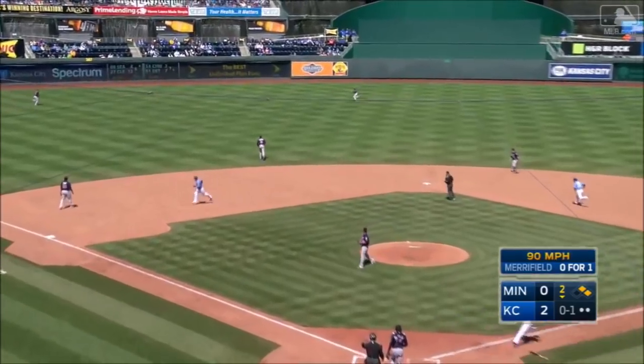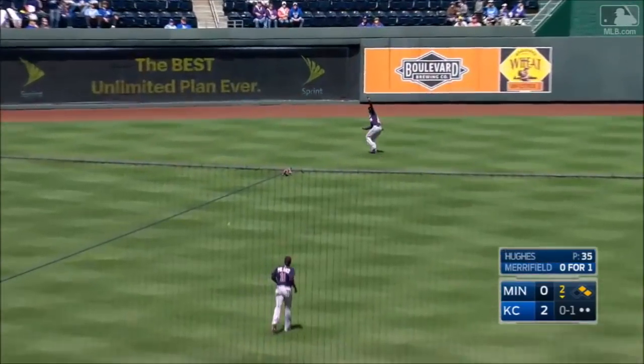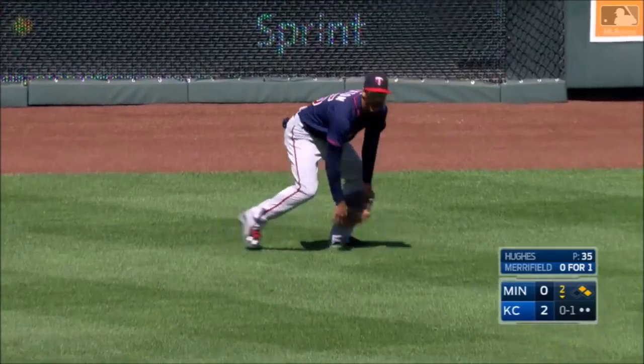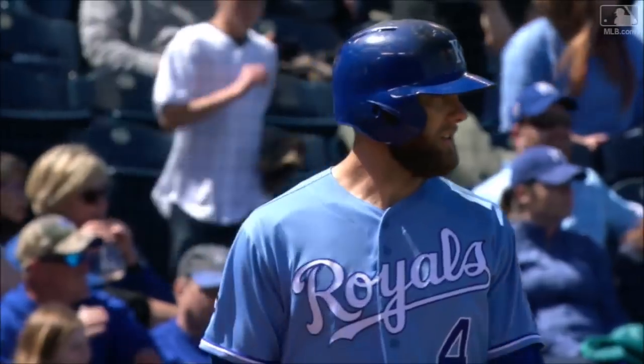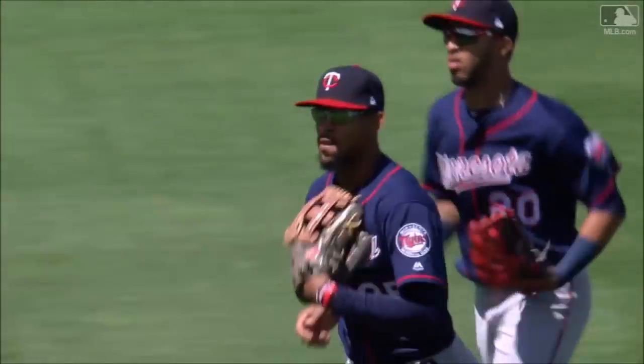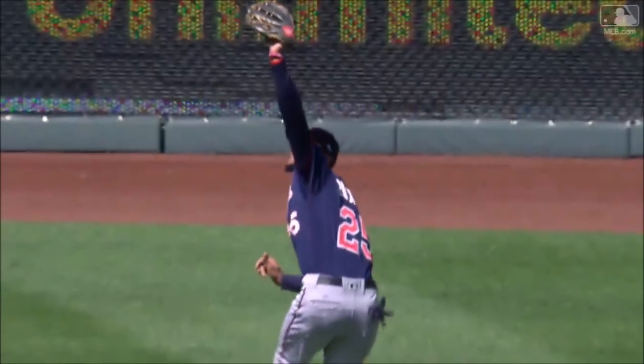Left center field and Buxton over and back, shielding his eyes, had to make an adjustment at the end. The sun finally peeks out here in Kansas City, and Buxton had to make what looked like a routine catch, even though it was anything but routine.